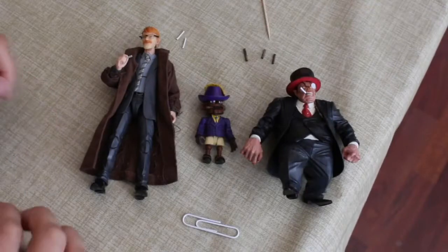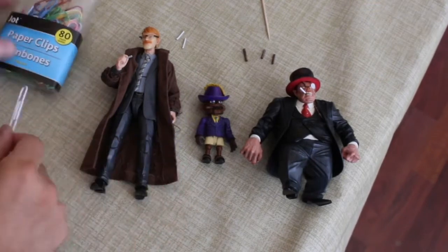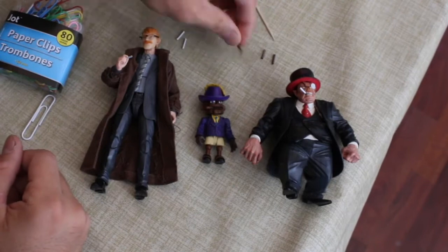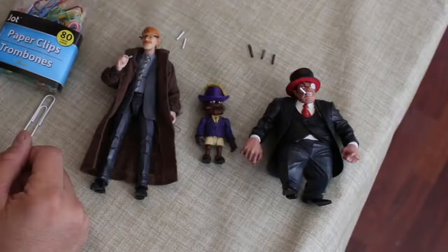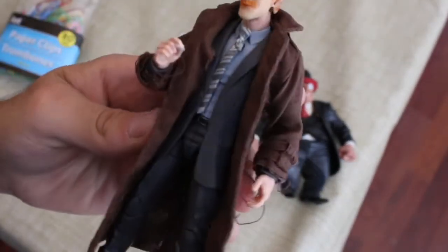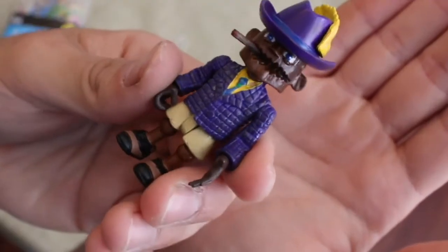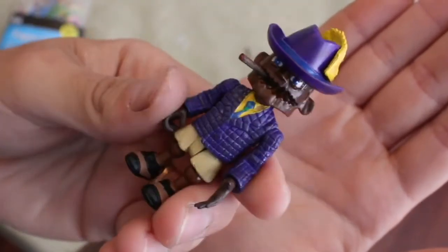Logan smoked cigars and Nick Fury smoked cigars — that's just a cool thing. We are going to be making cigarettes out of paper clips and cigars out of toothpicks. Very simple, very easy. This is what the cigarette looks like in my custom Jim Gordon, and this is the cigar in my custom Scarface's mouth.